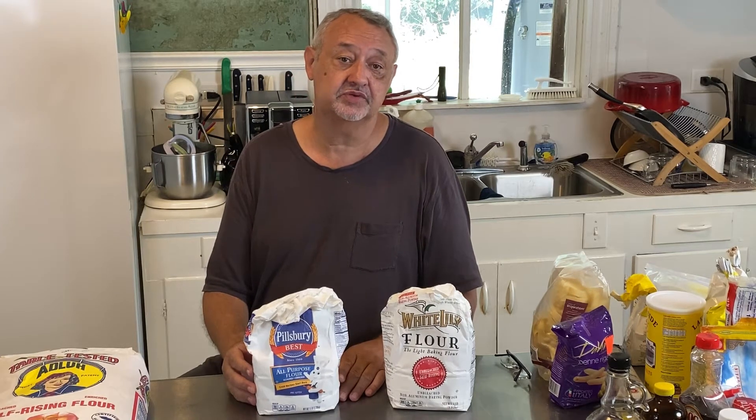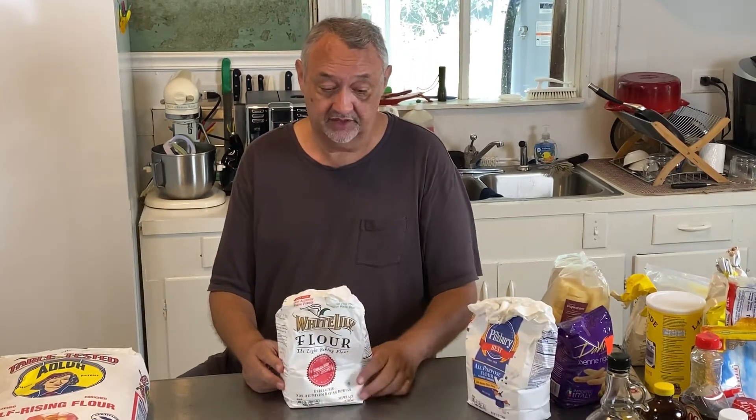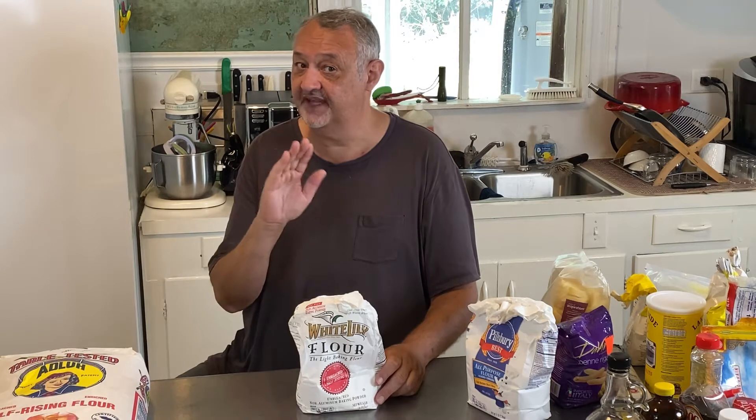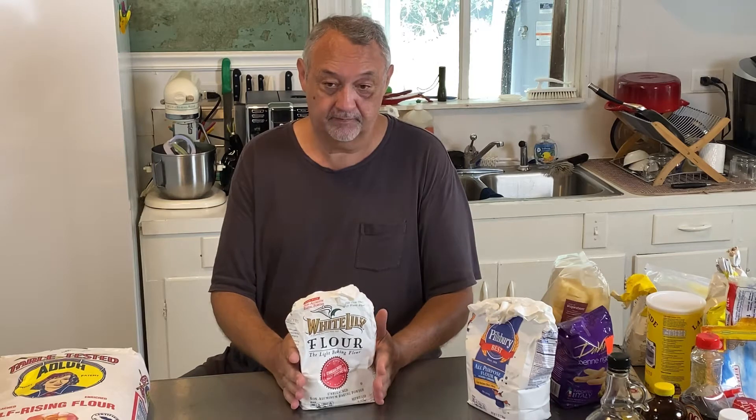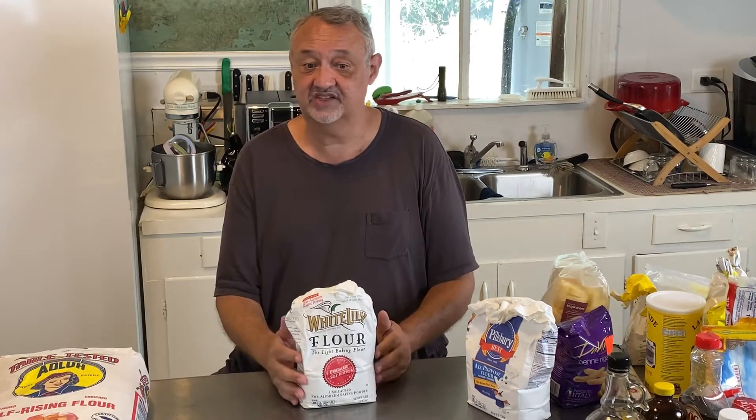It's generic-tasting — it just tastes like flour. Your things aren't going to taste any better or worse because it's just flour. Now White Lily, on the other hand — White Lily has changed hands but stayed relatively the same. It's made out of a different type of wheat, milled finer and to a different specification. Here in the South there's a lot of products we make — like cornbread, biscuits, a lot of cakes — and I just go and use the self-rising.